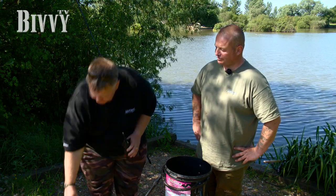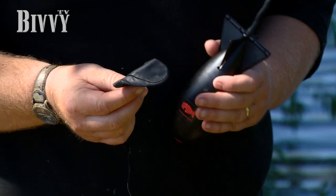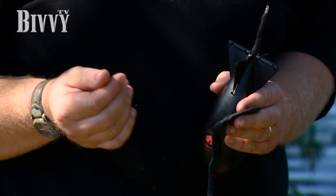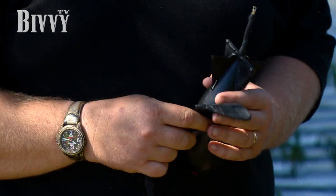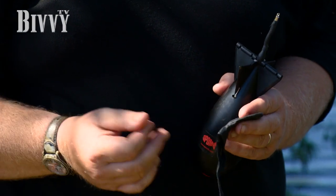Another thing you're going to need for spodding is a finger stool — it's a must. If you don't use a finger stool, you're going to cut your finger. Don't try and be hard; I've seen cuts down to the bone, so be careful. Make sure you use a finger stool, especially when your fingers are wet and soft from the groundbait mixture. We've done it ourselves and learnt our lesson — every time now, it's a finger stool.